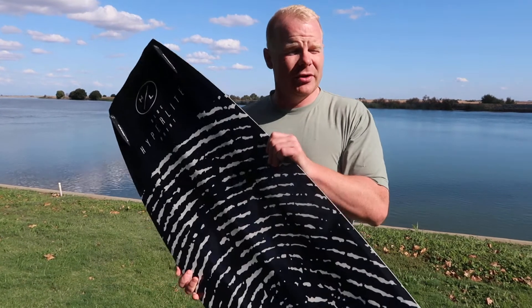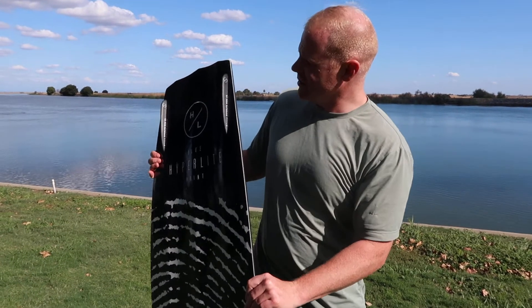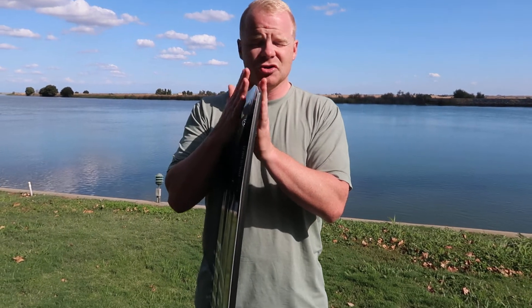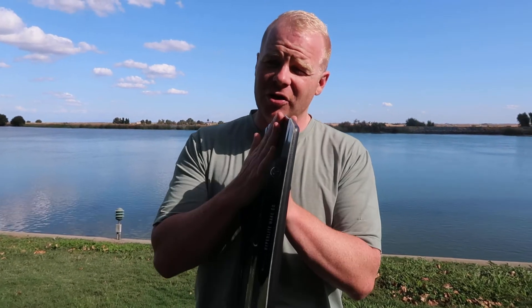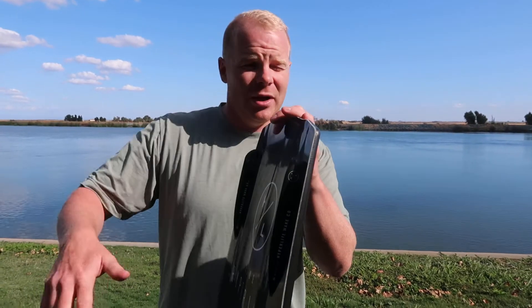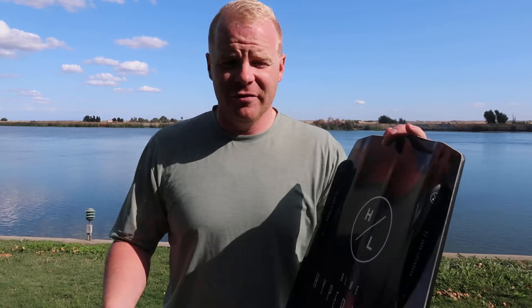There are a few really cool characteristics on this board. With the way that Hyperlite uses their new construction profile, they've been able to take a lot of the thickness out of the profile of the board, making it thinner, and also in that regard, making it lighter. That's going to make it so that the board has less swing weight — it's going to be easier to move around under your feet, and it's going to feel lighter, which allows you to be able to ride a larger board.